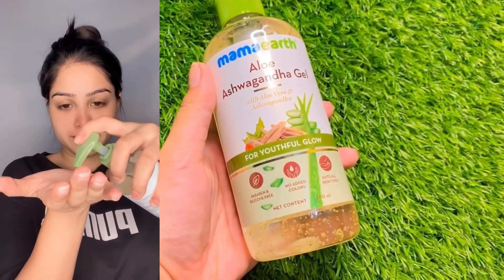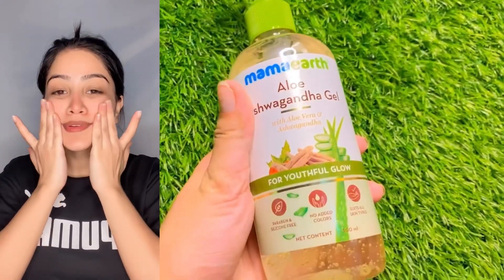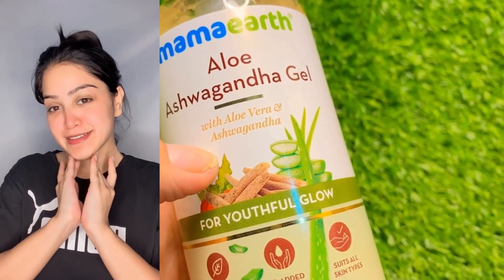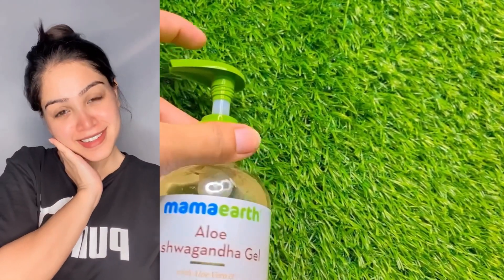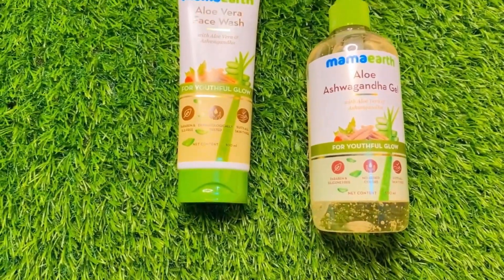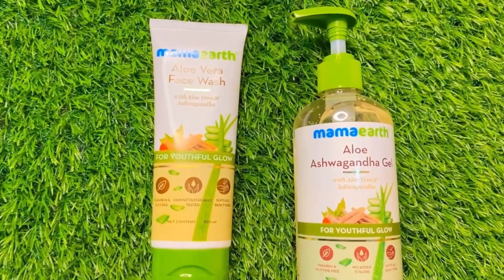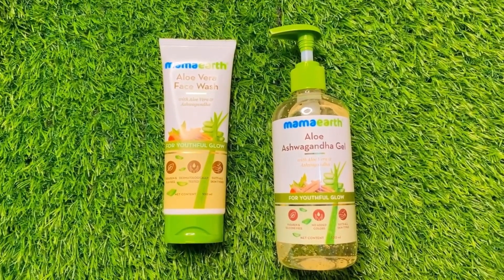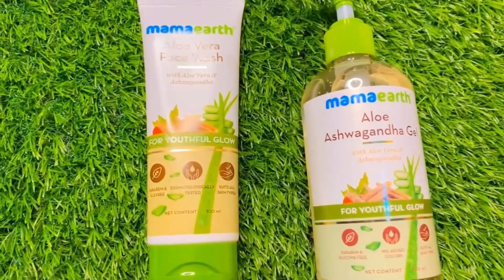The aloe vera and ashwagandha gel also contains many rich ingredients — net volume 300 ml, around 350 rupees. You apply it in a circular motion — it is so lightweight. For a discount, you can use my code RS2022. Every time you buy from them, Mama Earth will link your order to a tree they plant. By 2025, Mama Earth is aiming to plant 1 million trees. They are also plastic positive — they recycle more plastic than they use, over 240 metric tons every month. Mama Earth products are available on Amazon, Nykaa, and Mama Earth's official website.